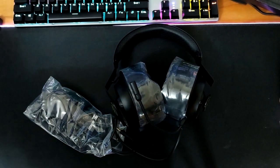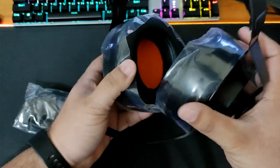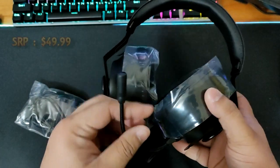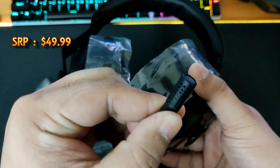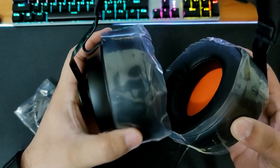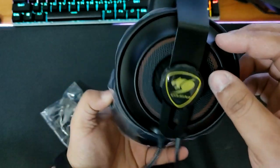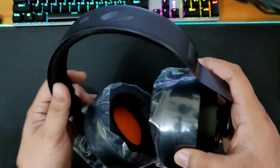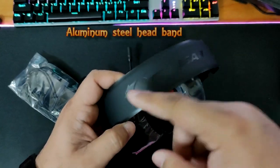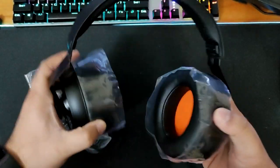Wow, look at that guys! This headset costs around fifty dollars or so. You can see it has a cardioid microphone for noise cancelling. The ear cups have a plastic cover with very soft, foamy material. This is the adjustable headband with a metal cover — you can see it from the top. It's very flexible and has a great bend to it.